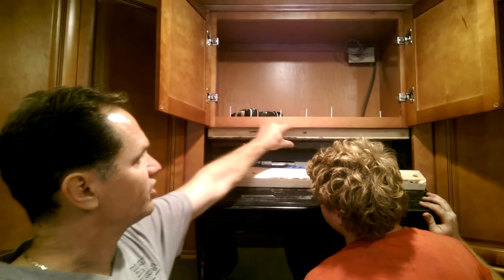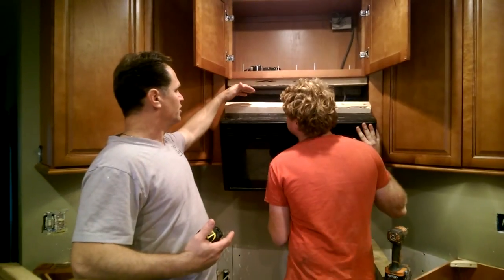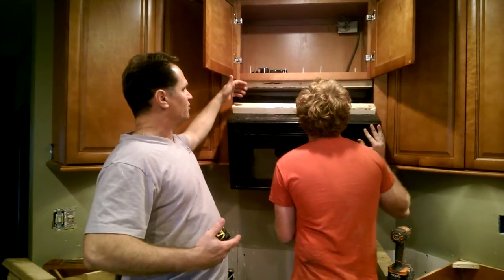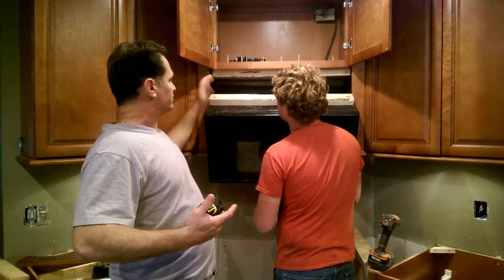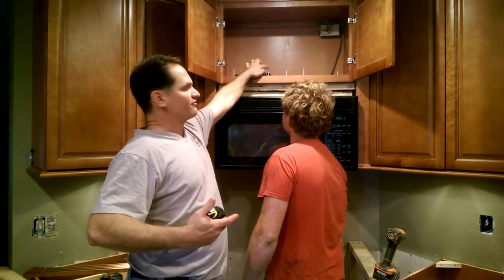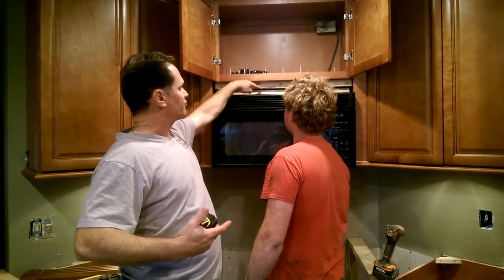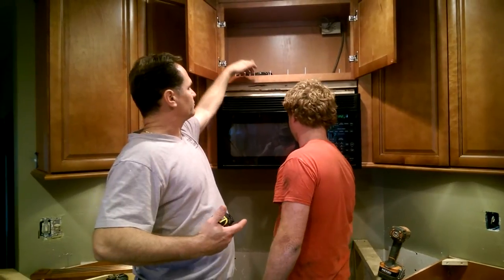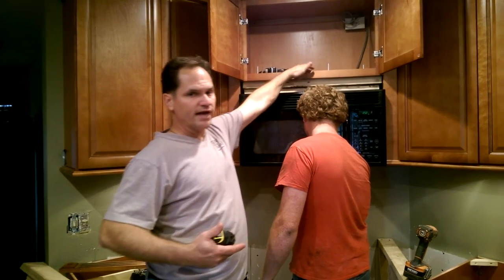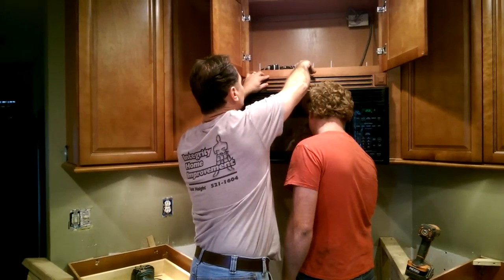We have a three-inch finished filler here, but we had to pop it out to actually install the microwave because going up with the angle it just didn't work. The filler is held by just three trim head screws right down there, so it's easy to pop in and out. To install, we push it up so they meet, then run four or five inch screws pre-drilled through the 2x4s to grab the lower screw. Then we put the filler back in and run the three trim head screws to hold it.